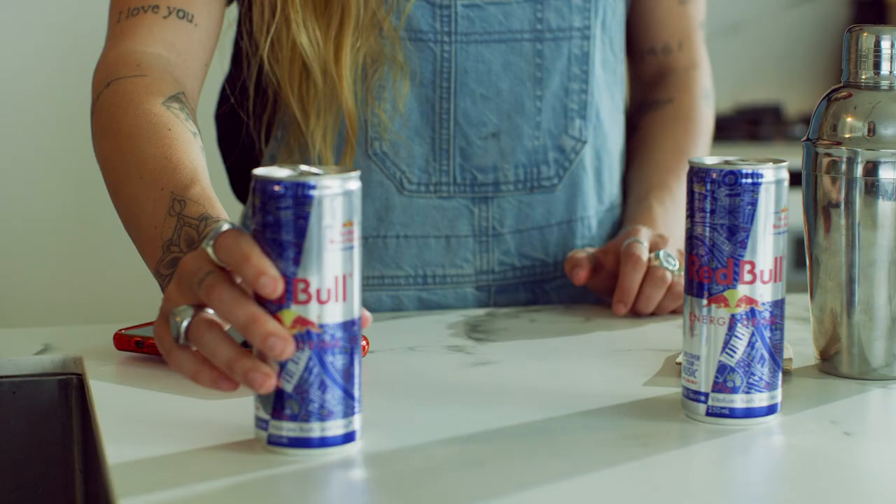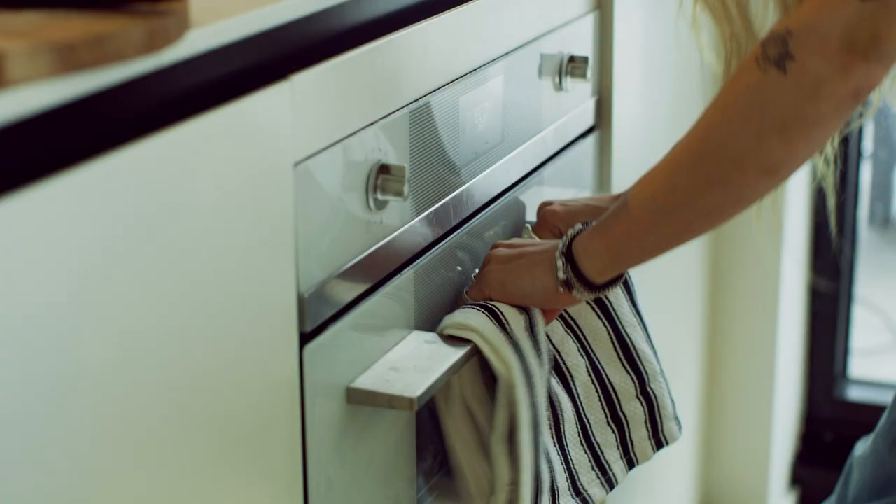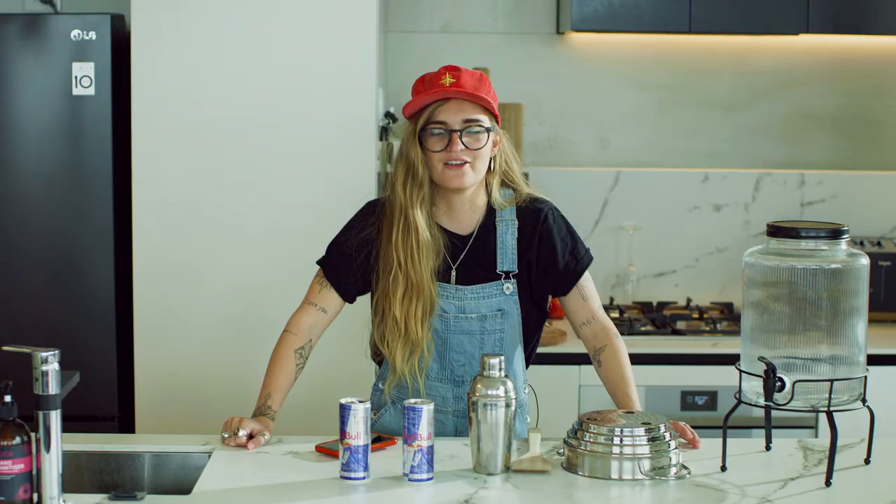And now for like a kick drum sound, I'm gonna record myself slamming my oven. And for the last ingredient, I'm gonna film myself flushing my dunny, so let's head to the loo.